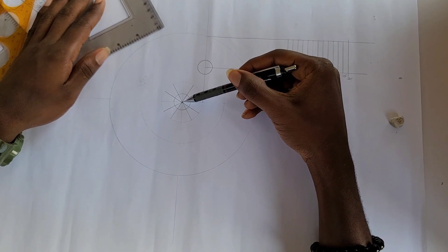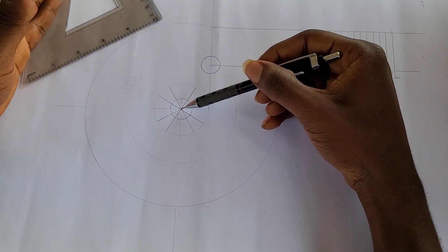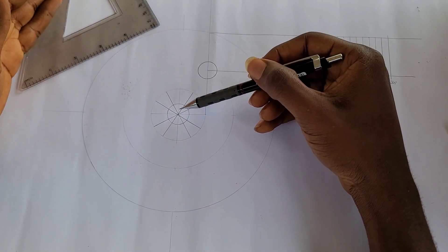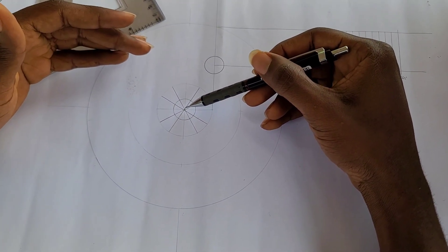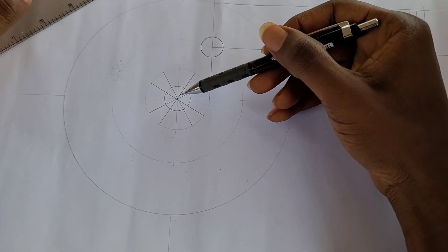I've divided my circle into 12 equal places using my 30 degree/60 degree set square. The next thing I'm going to do is draw tangent lines on each of the divisions to touch my outer circle.